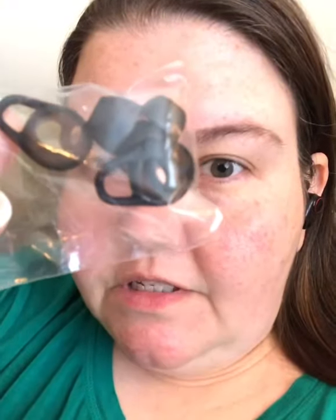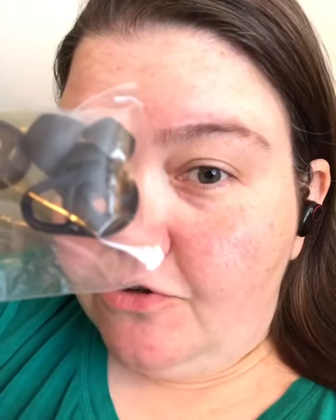Hey guys! I had a chance to try another pair of wireless earbuds. These fit in my ears really good — like really tight. I mean, you know what I call tight. They also come with other sizes, so if the ones on there are too big or too small, you've got other sizes.